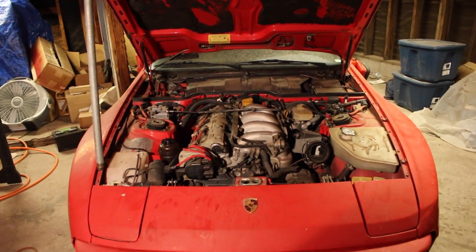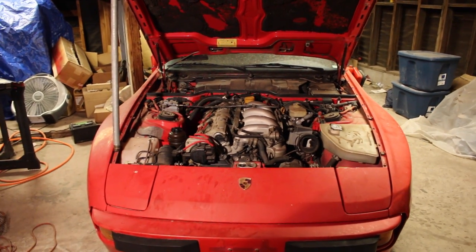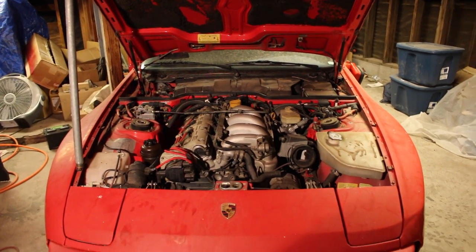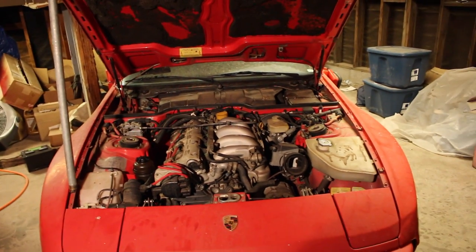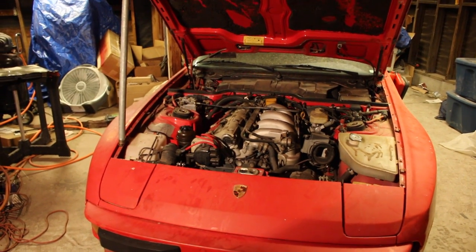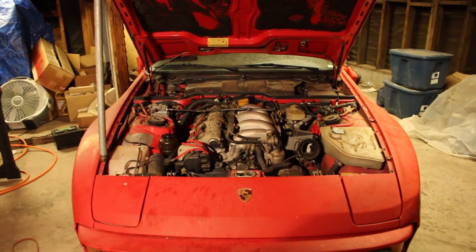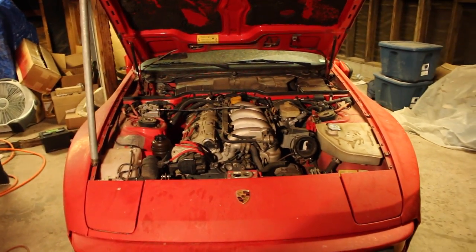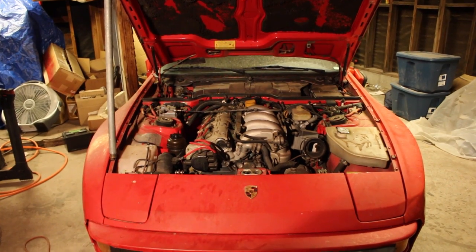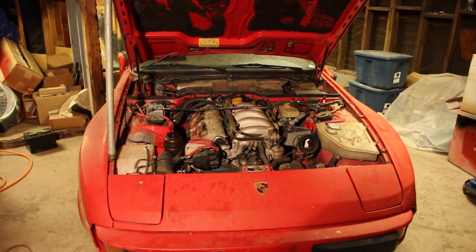Hey guys, it's Danny here and in this episode we're going to be trying to start this 1987 Porsche 944S that I bought for a thousand bucks. Now with a car like this that hasn't run in about six years or more, you don't want to just put a battery in and crank the key and hope for the best because you could do some pretty serious harm. So we're going to go through a couple of steps to make sure that this engine is ready to start. These steps are going to be pretty applicable to just about any car that hasn't run in a long time, whether it's a classic Chevy or a modern BMW — if it's been sitting for a while, you're probably going to want to do some prep work before you try to start it.